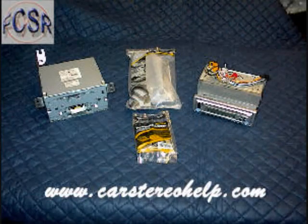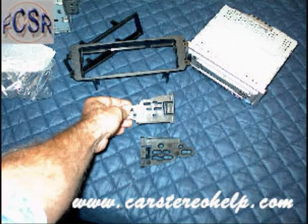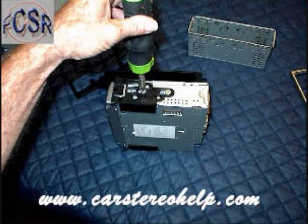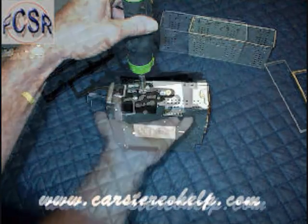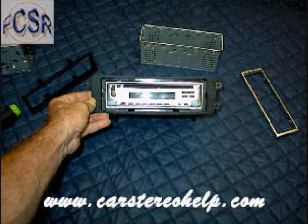For aftermarket installation, you need a single DIN stereo with connector, the aftermarket wire harness and kit. Splice the two wire harnesses together — they mate color for color. Depending on your kit, there are two styles of mounting. The first is placing the tabs on the side of the car stereo using the provided hardware. Don't over-tighten these screws. Slide the car stereo into the front of the face and click it into place.